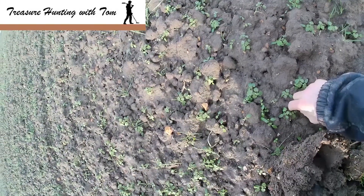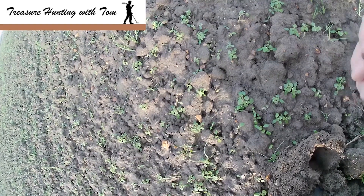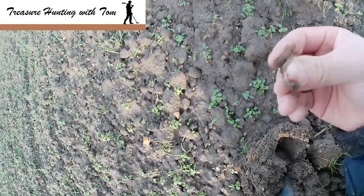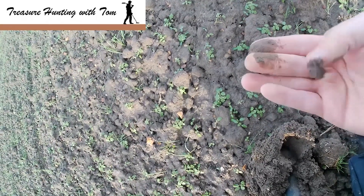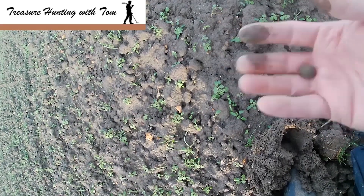There we go — it's always good when you find them on the surface. Nice little musket ball. Had to get that one cleaned up, but it'll take one word for it. On to the next.